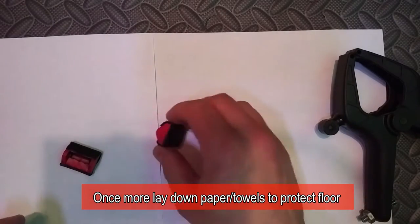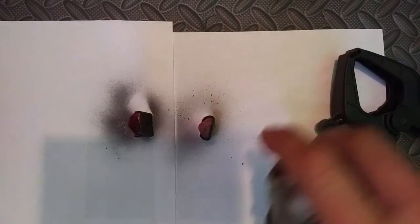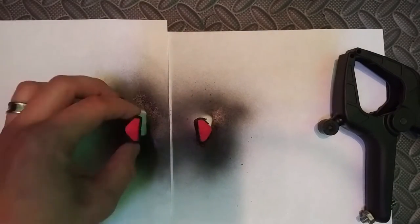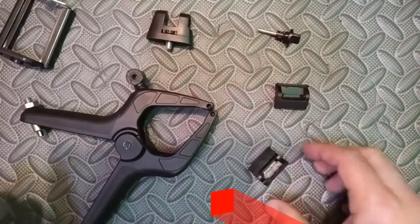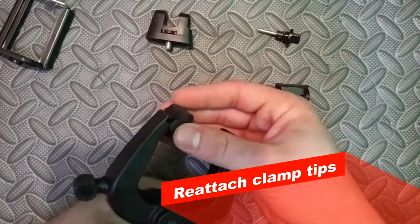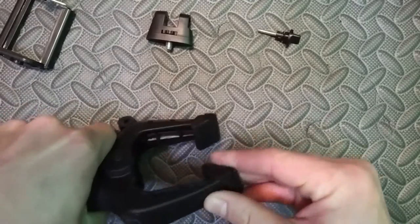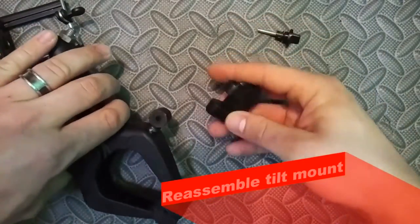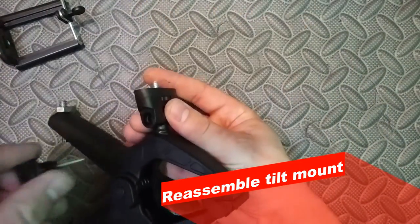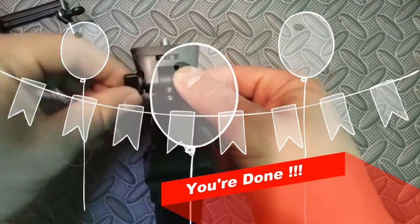Go ahead and lay down some paper towels to keep the floor clean, and we're going to spray paint those tips to get a uniform color. If you don't have spray paint, just use regular paint or even a black sharpie. After that's dried, go ahead and reattach the clamp tips — they just pop right back on. Reassemble the tilt mount; it all just screws right back together. And you're done with the second mount option.